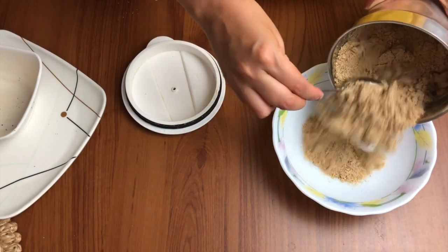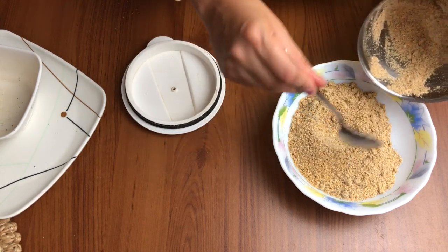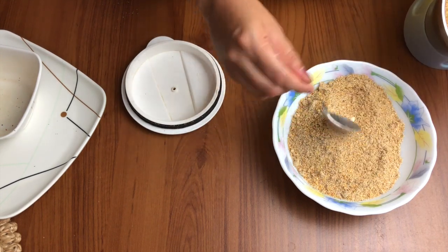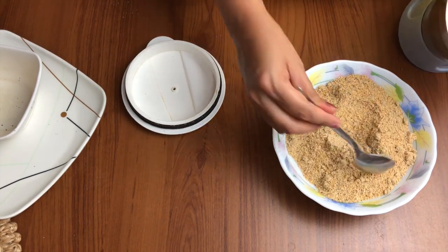Now I have ground it nicely. We'll take it out, and if there are any lumps we'll check that and filter it out with the help of a sieve to make sure that if there are any bigger pieces...